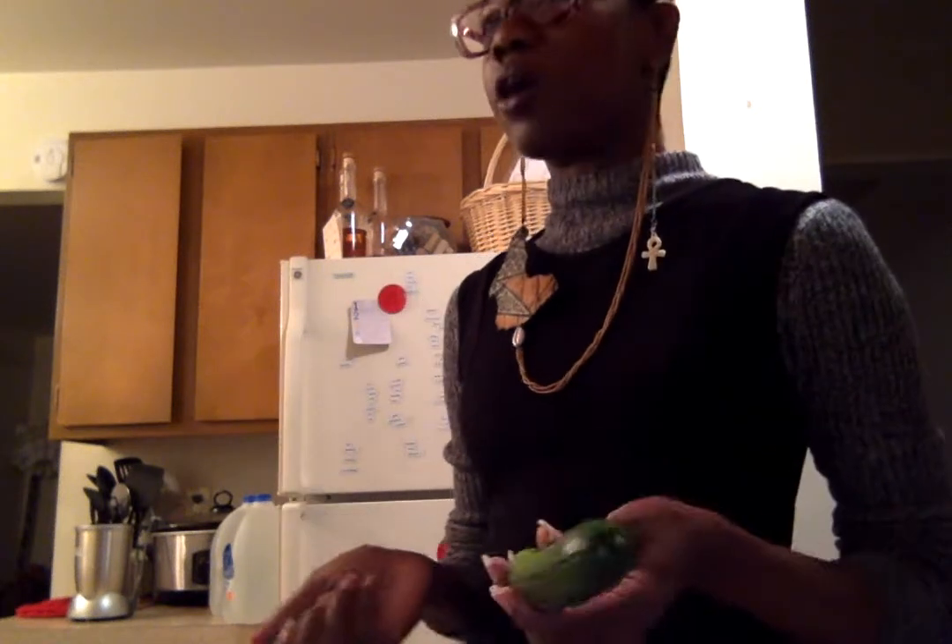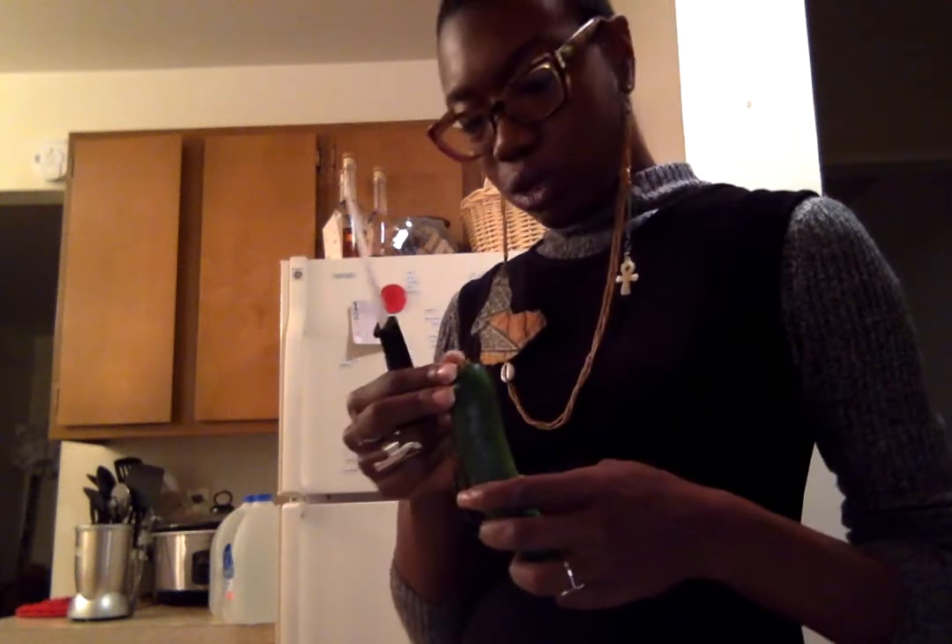The smoothies I like to make typically are vegetable based. I don't do fruit smoothies because one, I don't like a lot of sugar in the morning, and two, smoothies are the easiest way to get in stuff you don't necessarily want to eat. I don't always want to eat a salad and then another salad, so I drink one.